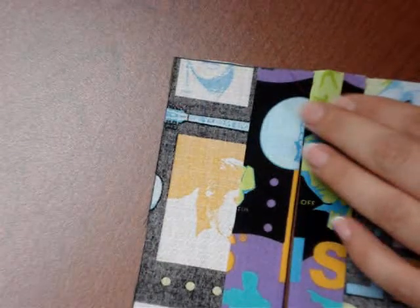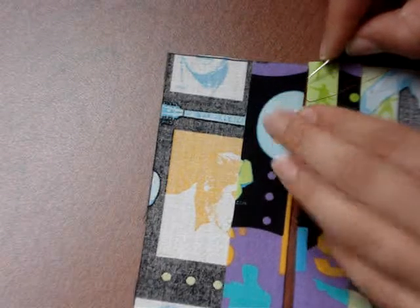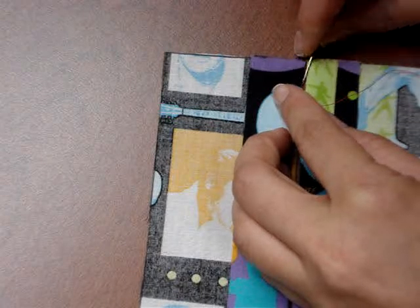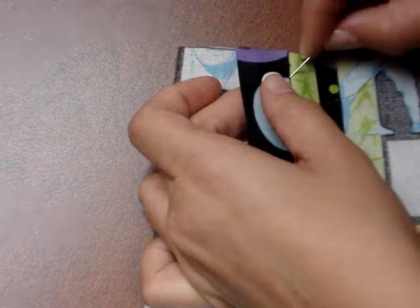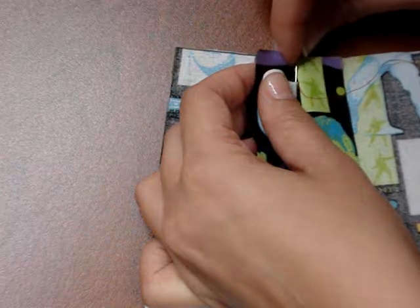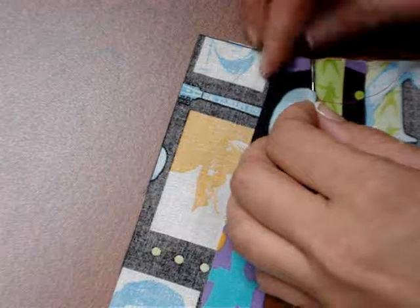What that does is it connects both of these pieces of fabric. Then right opposite of where my thread came out on this side, I'm going to push my needle back into the other fold. Sometimes it helps if you put your finger underneath there to get it going. Then I'm just going to move my needle horizontally about a quarter of an inch and pull that through.